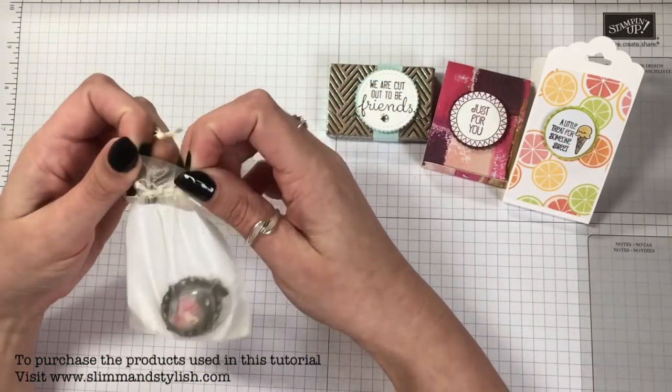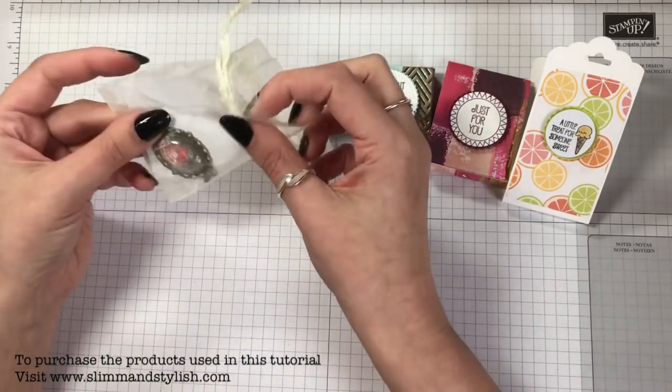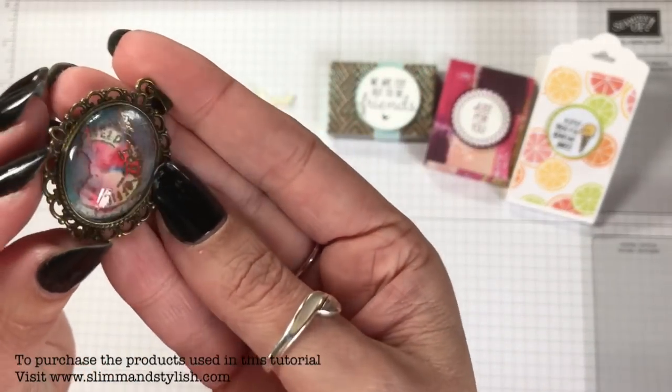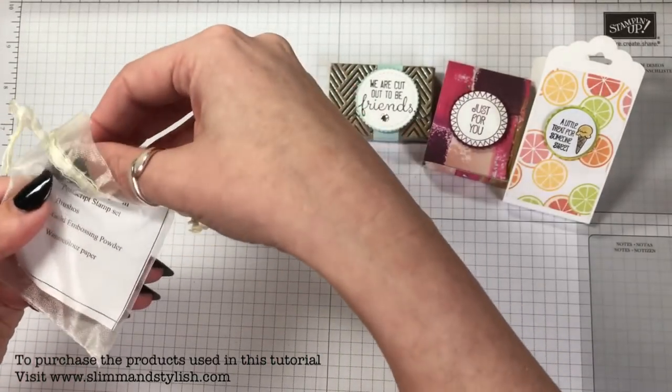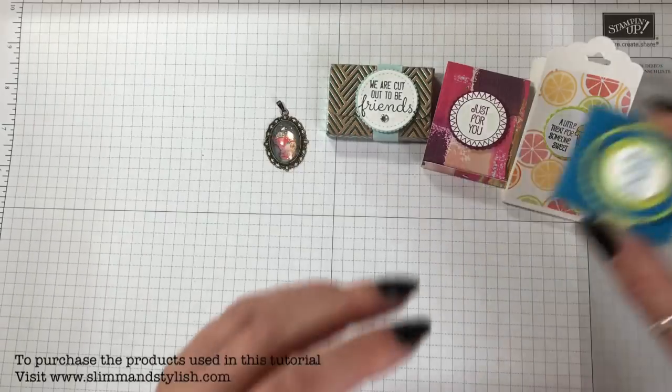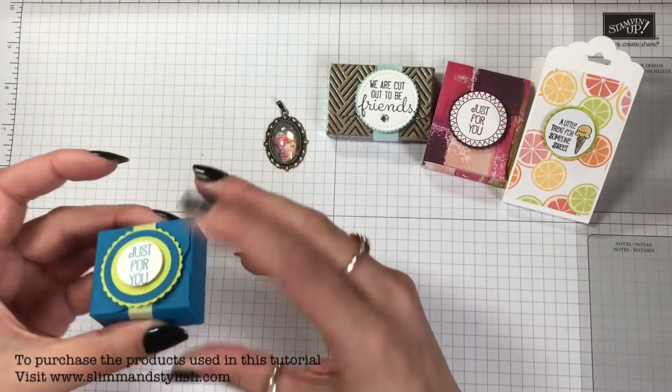This was quite clever and very unusual — the only jewellery piece I received other than some of the charms. It was made using Brusho and it's like an abstract piece, made by Tracy Allen. That was quite cute — 'Just for You' in a little square box.